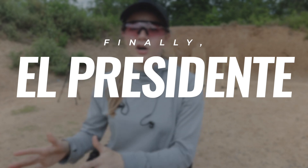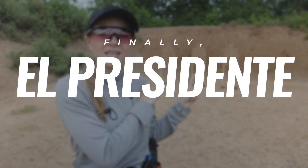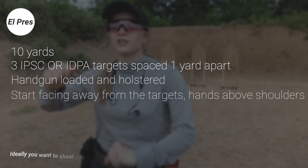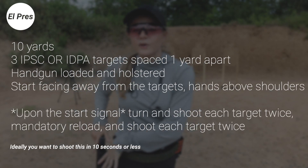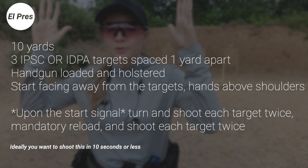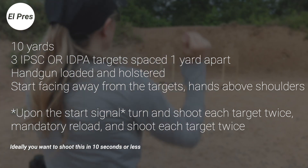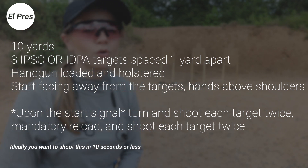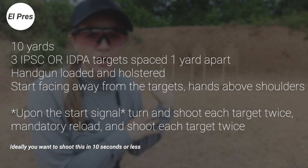El Prez is from 10 yards. We've got three USPSA targets here. We're going to start facing up range with our hands in a surrender position with our gun loaded. Once the beep goes, we're going to turn around and deliver two shots per target, then perform a mandatory reload and then two shots per target.